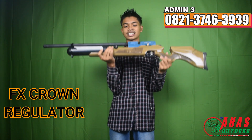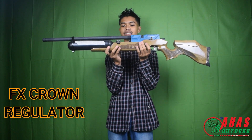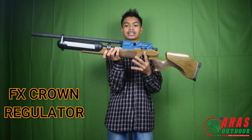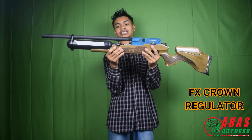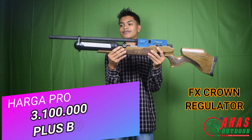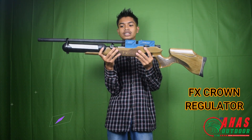Manonya ada di bawah, regulnya ada di atas depan. Langsung dipinang saja, langsung checkout sebelum kehabisan, stok terbatas. Senapan ini dibanderol dengan harga 3 juta 100 ribu saja.